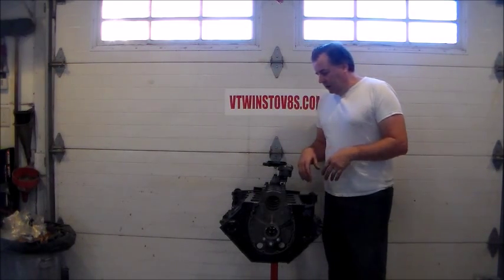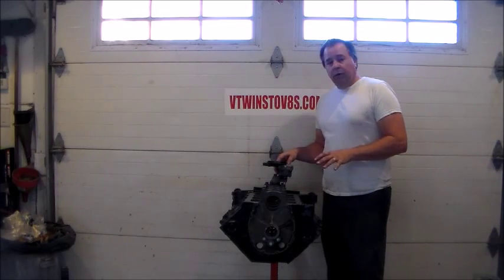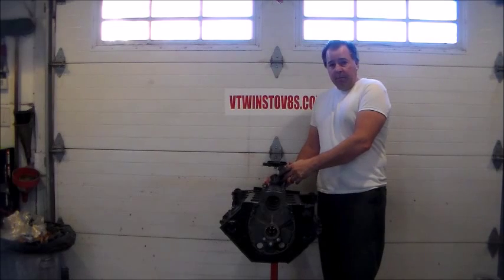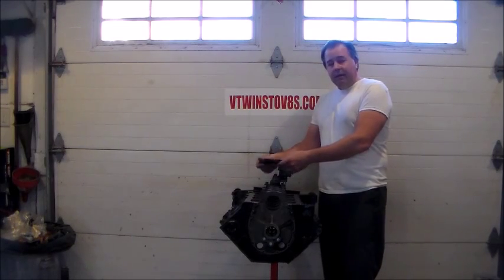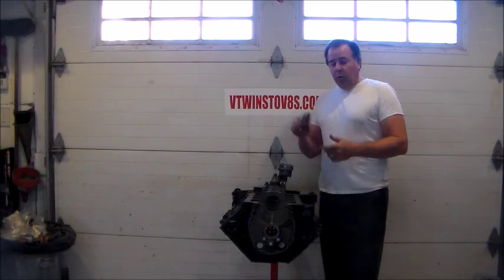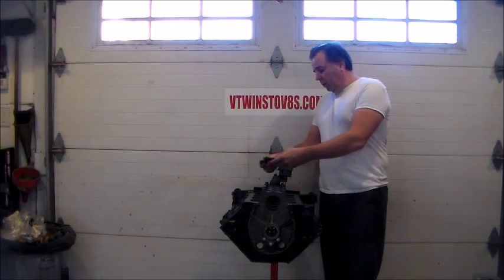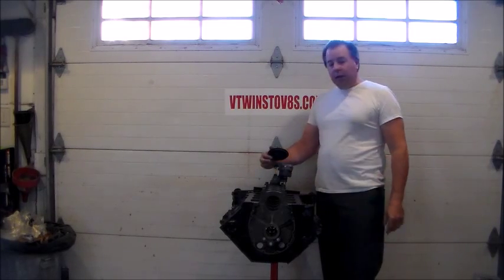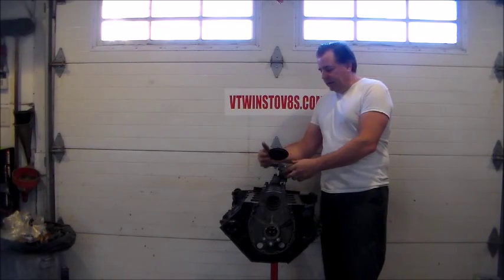First thing I want to do before we get much further — I have a brand new Mellium oil pump here. I've mounted it on my rear main bearing cap and I'm going to set the oil pump height. When you get your oil pump it won't have your pickup tube and screen. What we're going to do is put this in here and set the height.